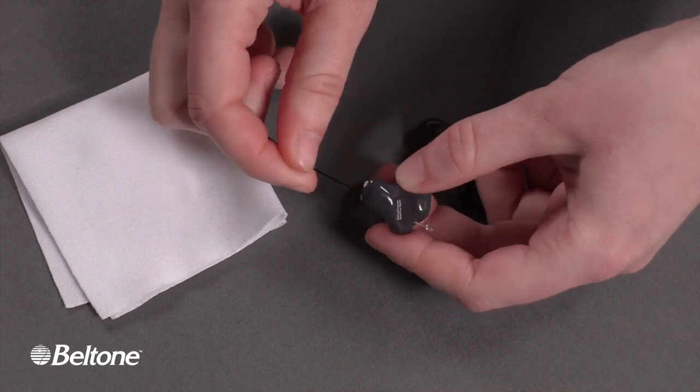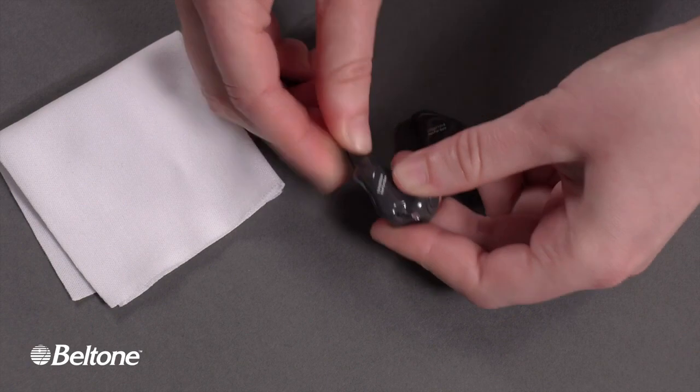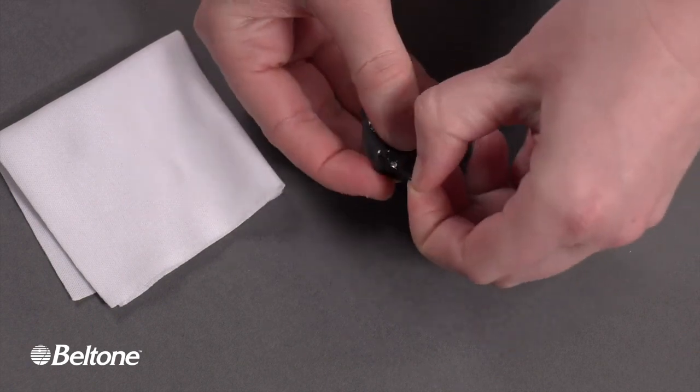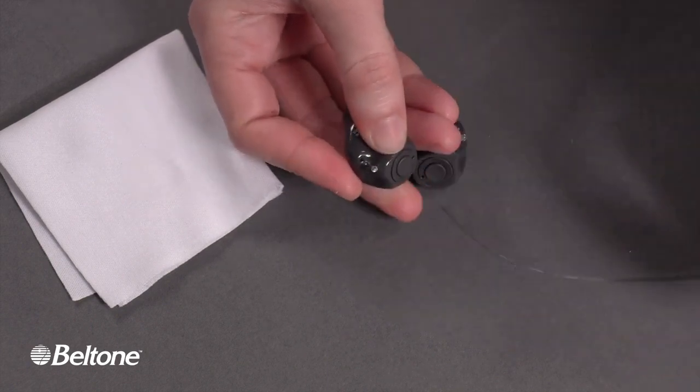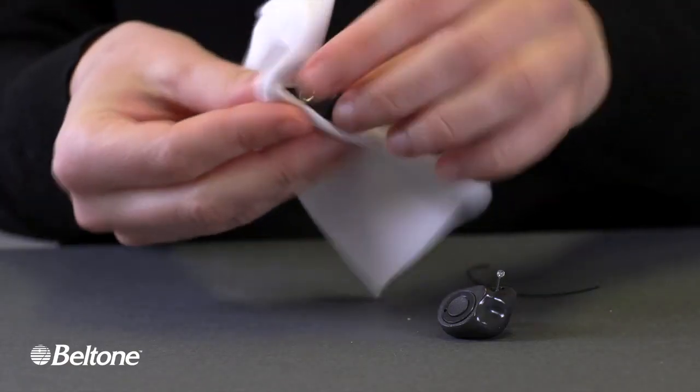The hand begins to thread a long cleaning wire through one end of the earbud and out the opposite end. The wire is pulled all the way through, then the hands pick up the white cloth, wrap the earbud in it, and rub both ends to clean.